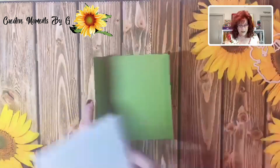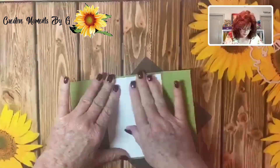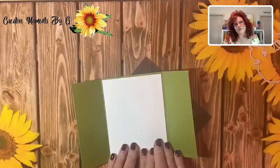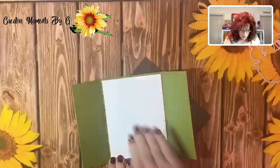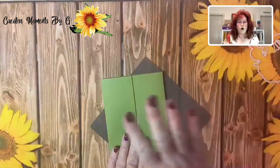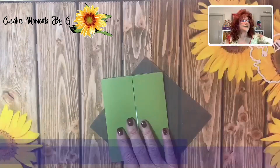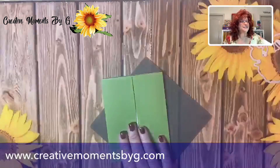You're also going to need a mat, so let's go ahead and get that mat laid down. And if you're watching on the rebroadcast, we would love to have your comments — let us know what you think of this card. We're going to get the middle part down. Remember, all the dimensions will be over on our website at creativemomentsbyg.com — just click on the blog and you can get all the dimensions.